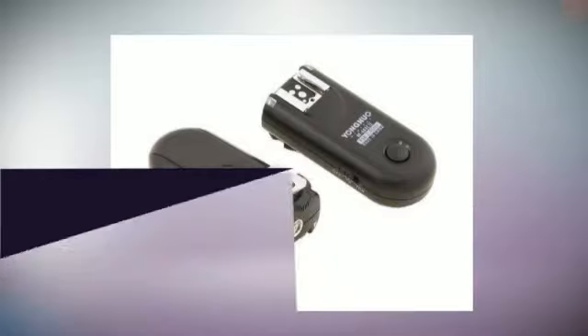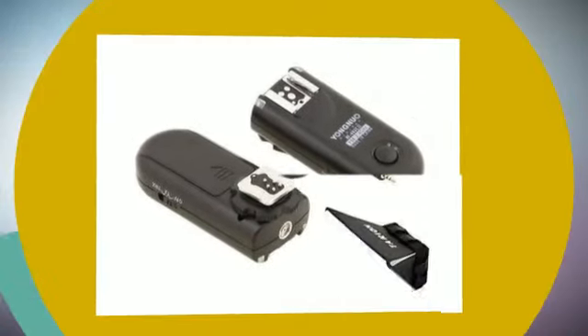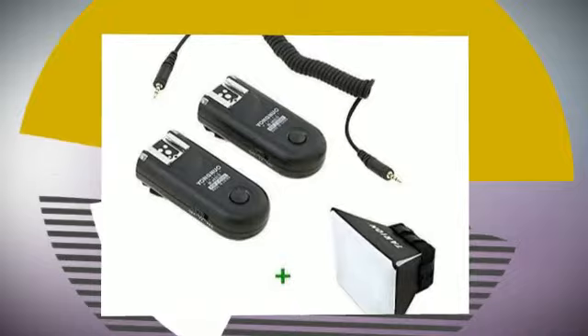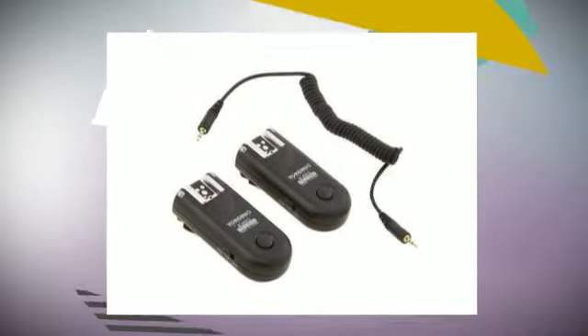Youngmao RF-603 C1-II Wireless Flash Trigger Kit for Canon. Features: adopt two-lever button design. It will realize the awakening, flash testing, focus and shutter function in TX and TRX state respectively.